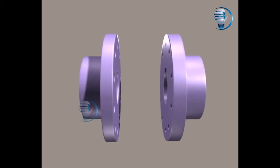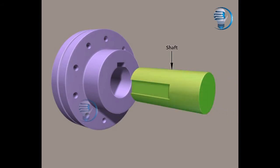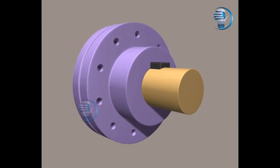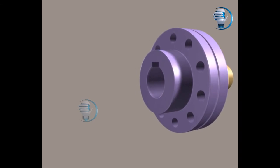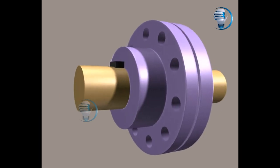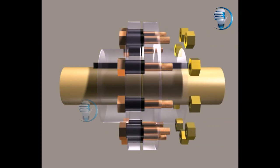The main components are: Flanges, Shaft, Key, Bushed bolts, and Nut.